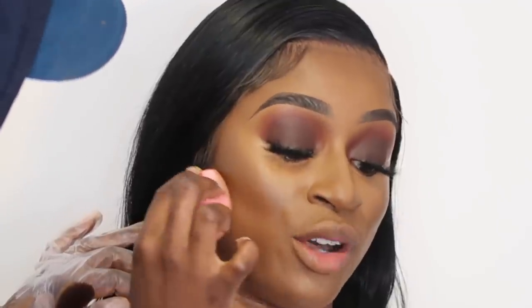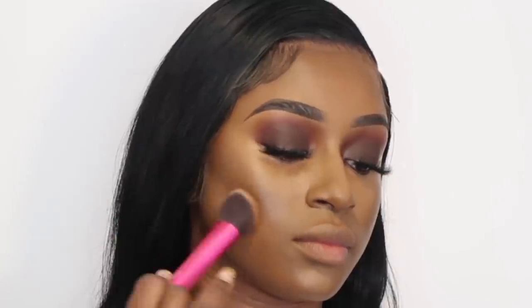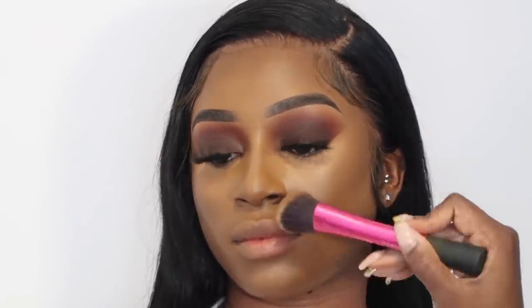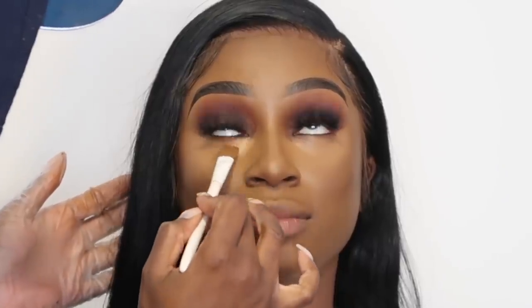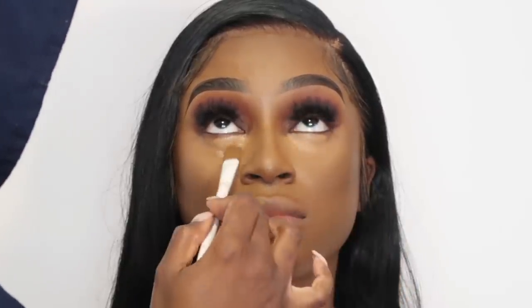I'm going in with my beauty blender — there's very little product on it from blending the inner corner — and just cleaning up my contour. Then using my foundation brush to blur that line, because I want you to see it's a line but it's blurry and softer. Now I'm going in with my Tarte Shape Tape Concealer in shade 47S, placing that on the inner parts of her under eye just to get a slight brightness going.